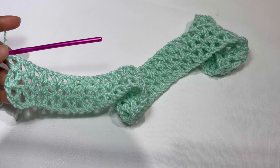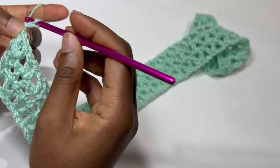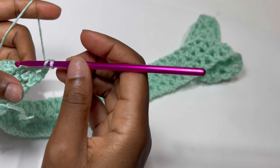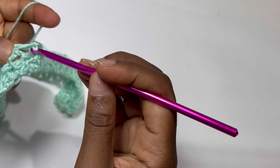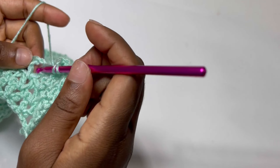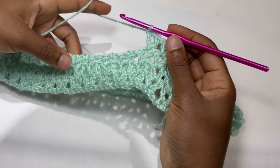At the end of row three, inside the very last stitch place a double crochet. Chain three again and inside the very first V-stitch place a V-stitch. We are going to keep repeating this until we have nine rows of our first color. Keep repeating stitches until you have nine rows and I'll meet you at the end of my nine rows.